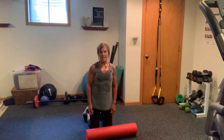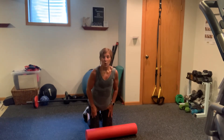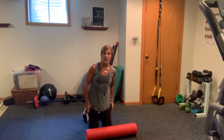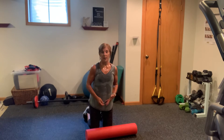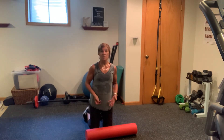Hi everyone, it's Kathy. I'm going to take you through a quick foam rolling sequence focusing on the front of our quads, a little bit of the IT band, and a little bit of the hamstrings. I just got done filming a cardio kick in lower body workout, and I'm just going to foam roll myself. Why not just film the little sequence that I'm going to do with my foam roller.